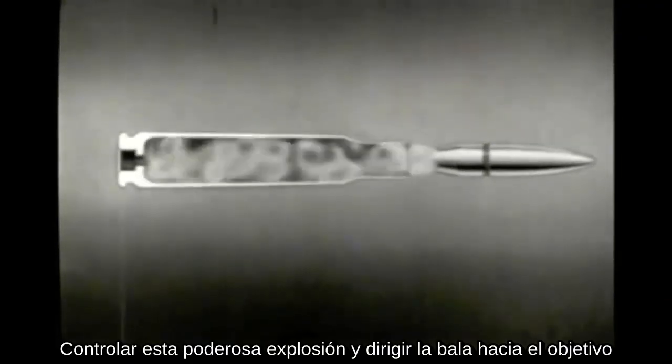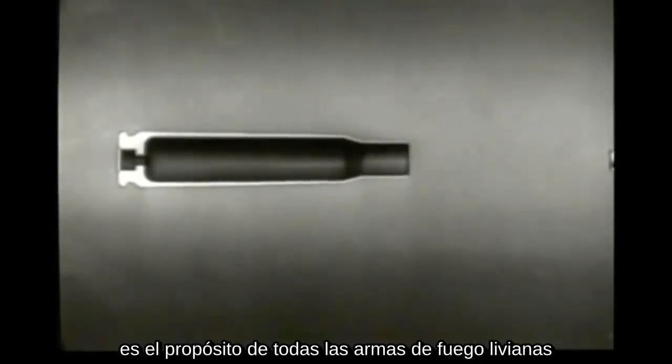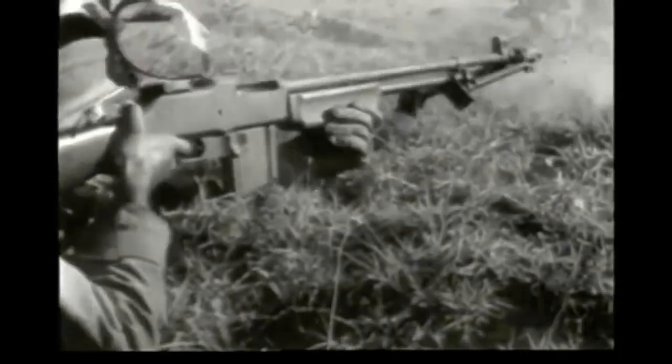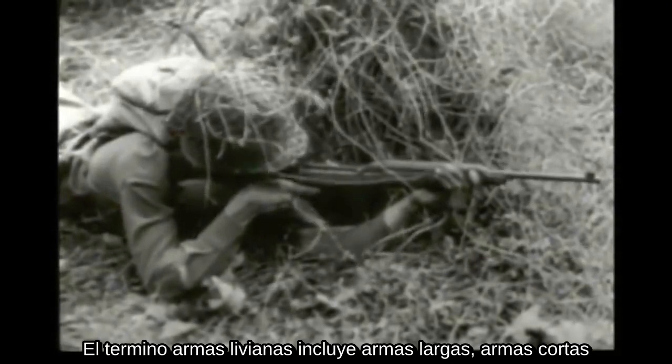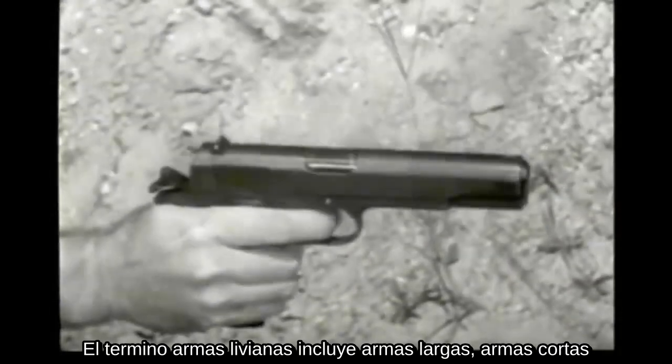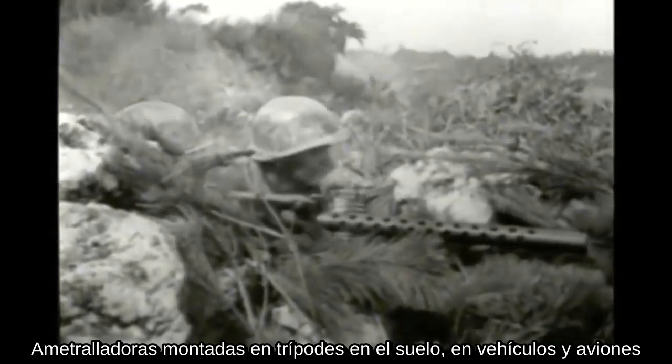To control this powerful explosion and direct the bullet toward a target is the purpose of all small arms weapons. The term small arms includes shoulder weapons, hand weapons, machine guns mounted on ground tripods, on vehicles, and planes.